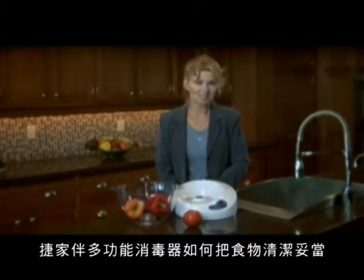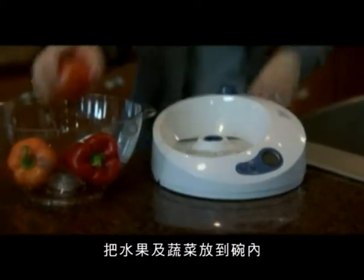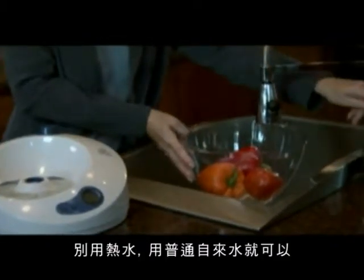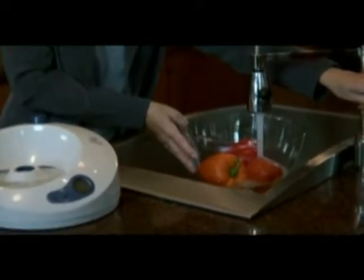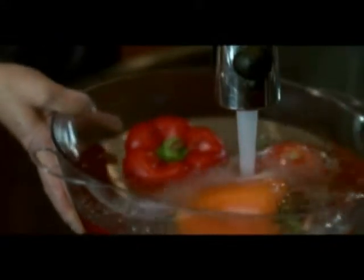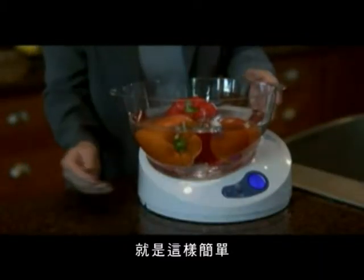Let's see how the Lotus Sanitizing System works to clean food. The process is simple. Just place your fruits and vegetables in the bowl. Fill the bowl with ordinary plain tap water — not hot water, just regular cold water. Place it on the base and press start. It's that simple.